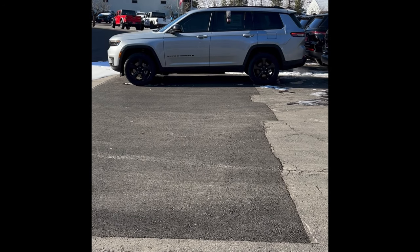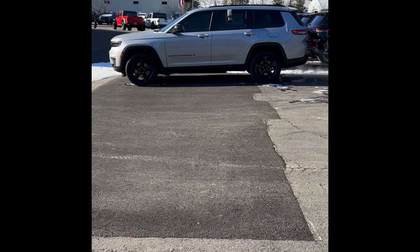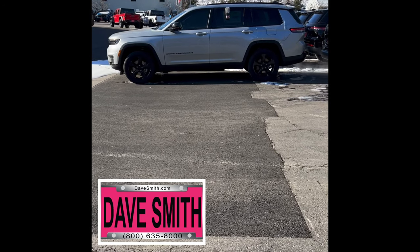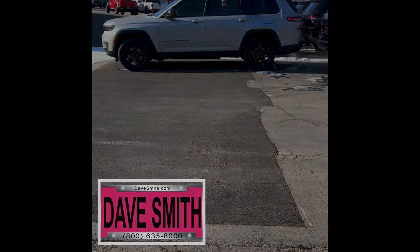There it is — it's that easy. You can do the same process on just about any new Mopar vehicle, and that's going to include Chrysler, Dodge, Jeep, and Ram.